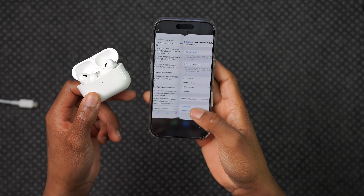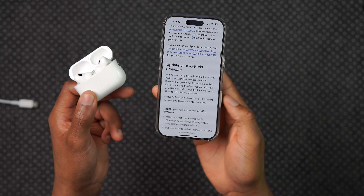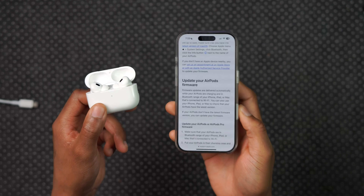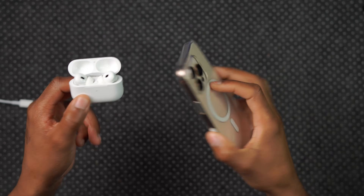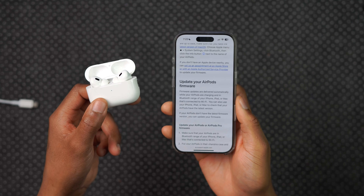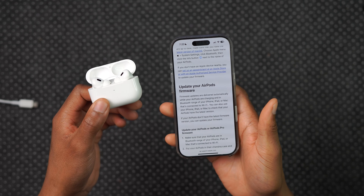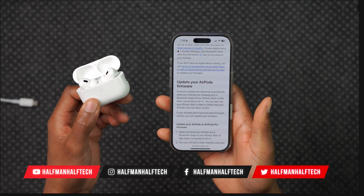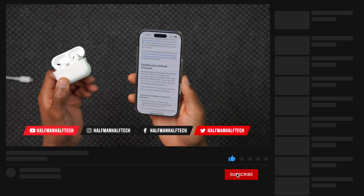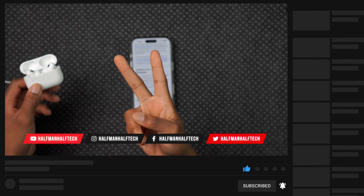That's how you update your AirPods firmware according to Apple, whether it's regular AirPods, AirPods Pro, or AirPods Max. If you found this helpful, leave a like and subscribe. The steps are pretty much the same as before — just make sure they are connected, charged, and they will simply update.